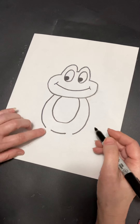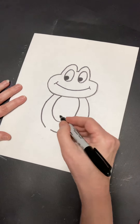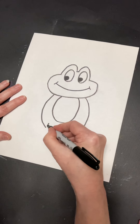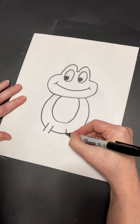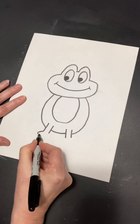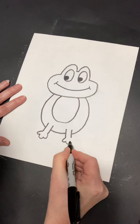Now we're going to put the two front arms and fingers — or maybe they're called legs, I'm not sure. We're going to do two lines there, two lines here, and then finger, finger, finger, finger, finger, finger, finger.